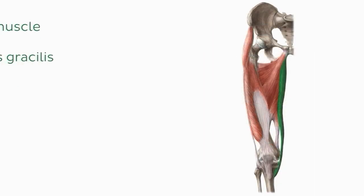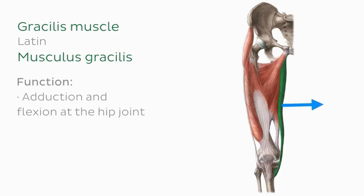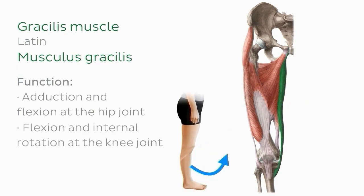The final muscle we'll look at is the gracilis, located in the leg region and also considered a hip adductor. The gracilis is the most superficial and most medial muscle of this group. It facilitates adduction and flexion at the hip joint, and in addition facilitates flexion and internal rotation at the knee joint.